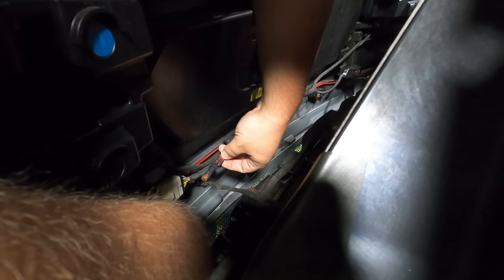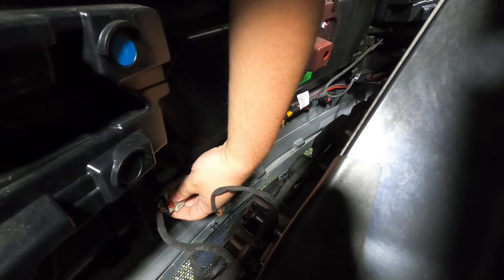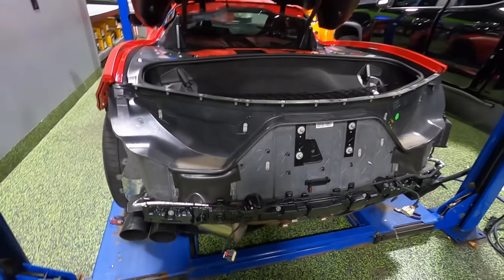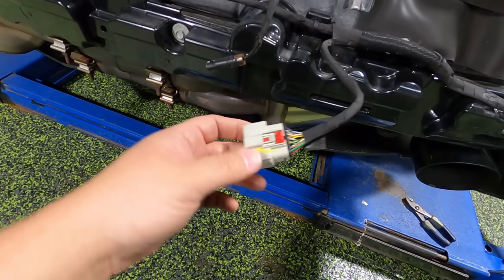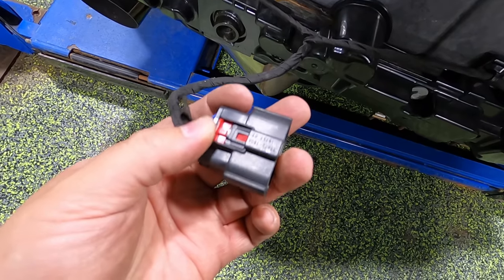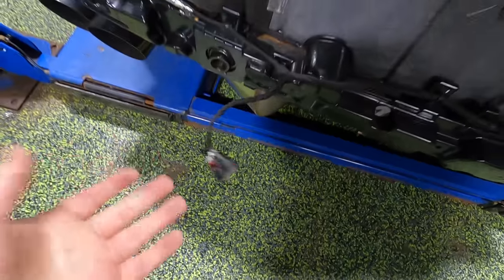With the bumper out, you can see the connectors we have to disconnect. For the red one, just pull the safety tab back and then squeeze it and pull it apart. The big gray one — same thing, there's a red safety tab, pull that out and squeeze it and pull it apart. There's one more over on the driver's side — it's black, but other than that it's the same as the gray connector on the passenger side. All three of them have these safety tabs that you want to pull out first before pushing down to release the connector.